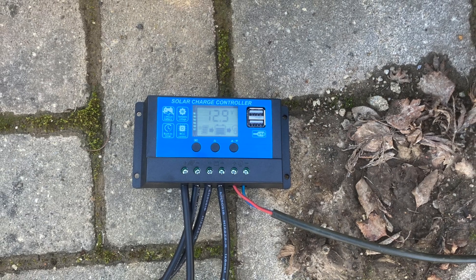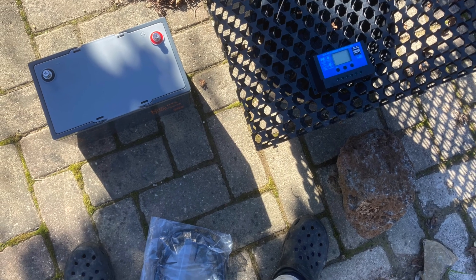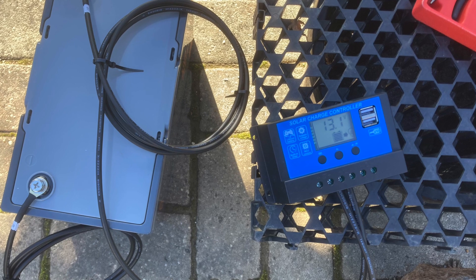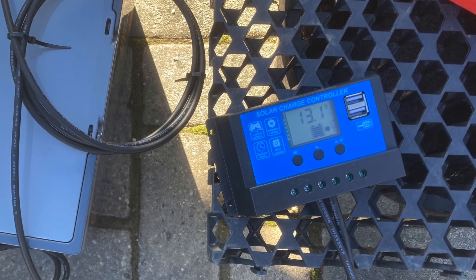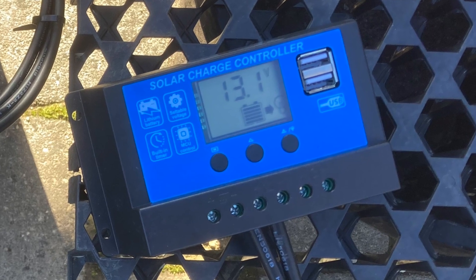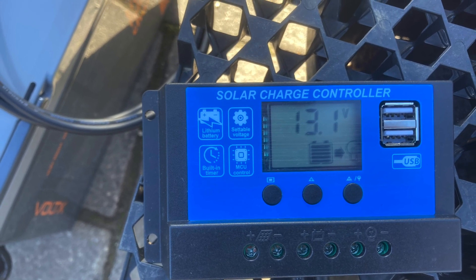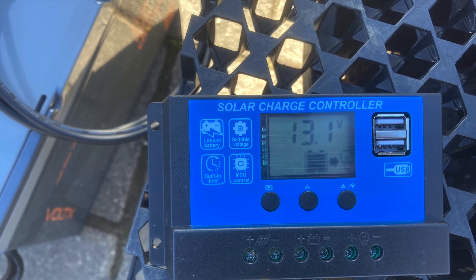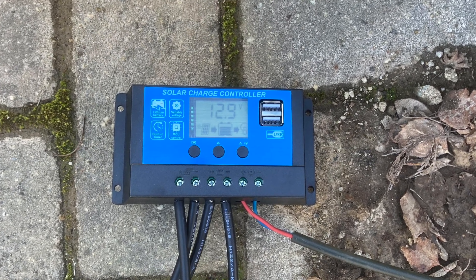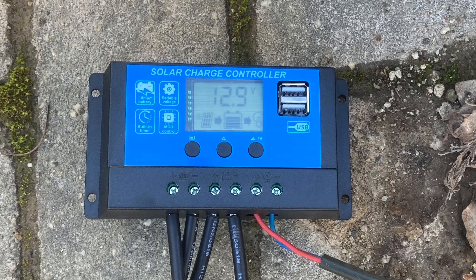I was a bit scared because electricity is scary, but setting it up is really easy. First you connect the battery to the solar control panel — there's a little icon on the controller that has a battery, and you simply connect the negative black terminal to the negative socket, and then the positive red terminal to the socket marked with a plus sign for positive. Next you connect the solar panel — again there's an icon, and you just connect the positive to the positive and the negative to the negative. And then lastly, you connect the pump: red wire to the positive, blue wire to the negative. I was very happy to see on the screen that the panel was charging the battery and the battery was powering the pump.